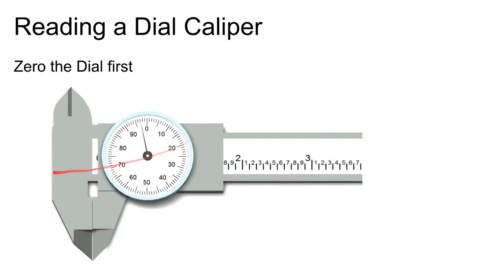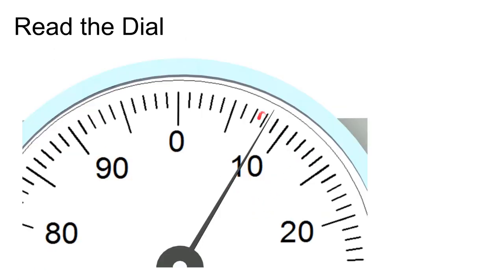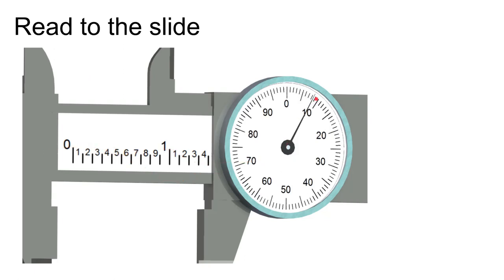A much more common device is the dial caliper — available in inch and millimeter versions. First, always close the caliper and verify it reads zero. On a dial caliper, you read the main scale directly: here it reads 1.4-something. Then read the dial — it shows 8 — so the total reading is 1.408 inches. You just read it directly off the instrument.